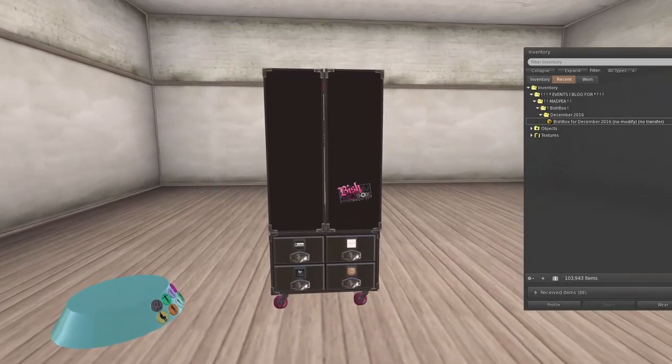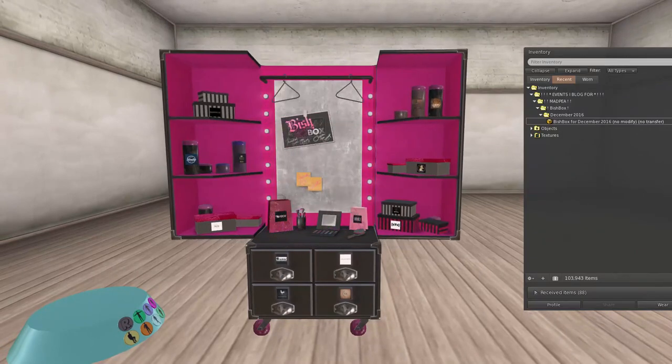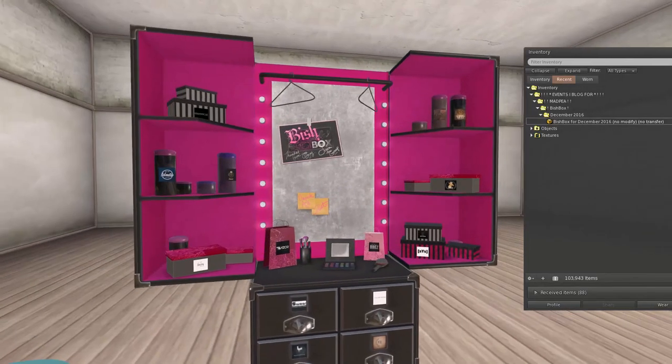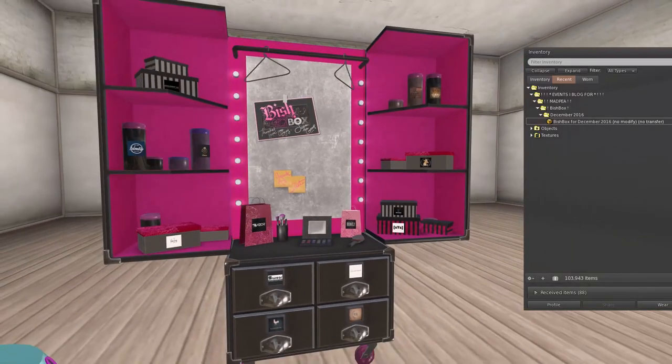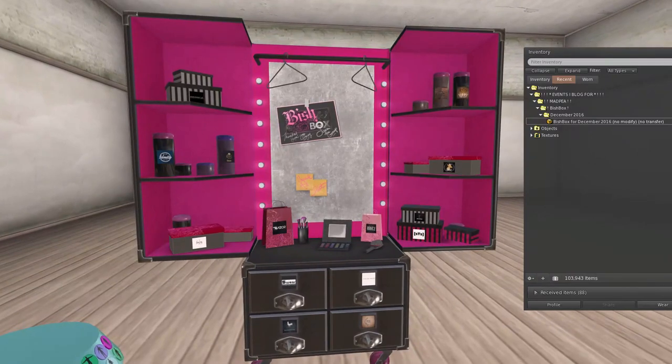They do the coolest packaging for this stuff. Oh my goodness, this is really neat. Look at that — that is incredible. We have got all of the items here, and we'll know what everything is when I unpack and get everything in my inventory.